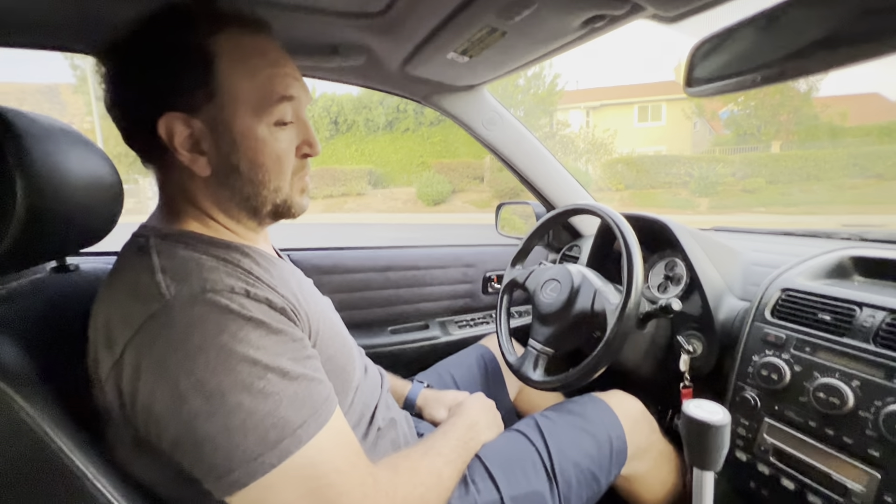Alright, let's take this thing for a spin and see what it's like on the road. Sean, why don't you start it up so we can get a nice video of that.